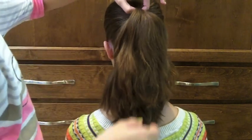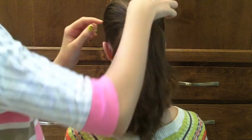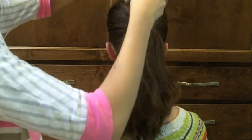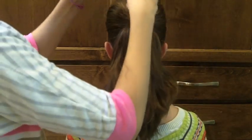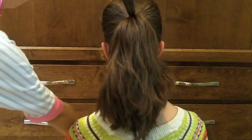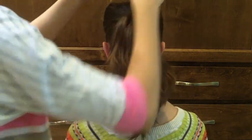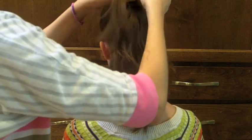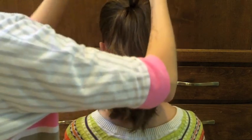What you're first going to do is just take a small section from the top of the ponytail — about this big. I'm going to use some water and spray it down, and then I'm just going to do a regular three-strand braid all the way down to the ends.